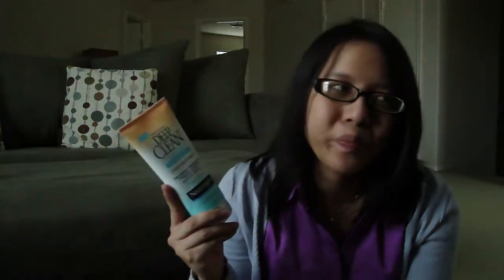As a mask, it kind of still gives me the same effect as when I just wash my face. So I don't really see a huge difference when I use it as a mask.